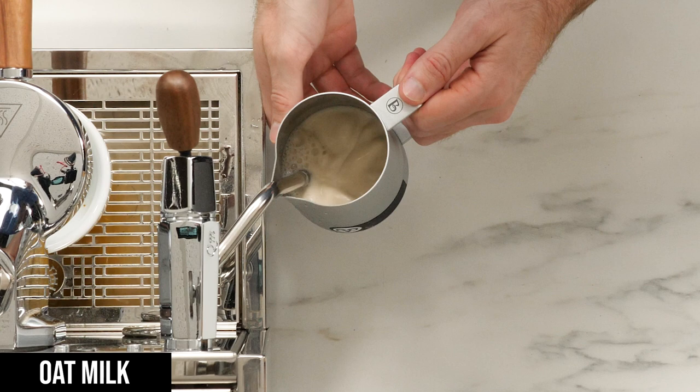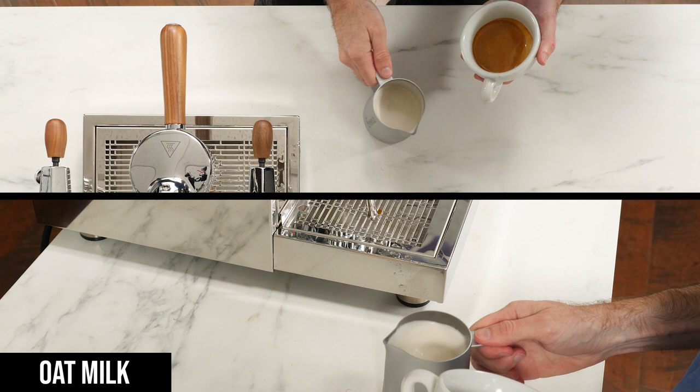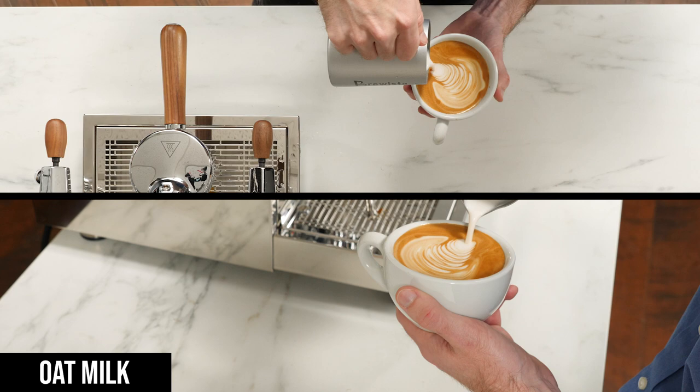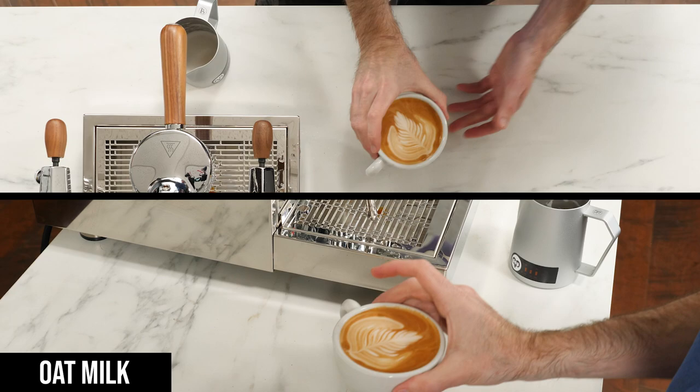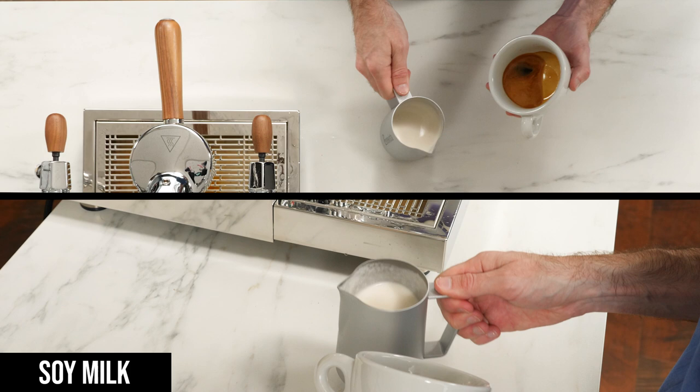After that was the oat milk, which of all the options felt the most like cow's milk when steaming and pouring. This is probably why oat has become the most popular alternative milk for espresso drinks in recent years. Now remember that the oat was the one that curdled with the super automatic machine, but I didn't have that issue here at all, which leads me to believe that the milk was likely just heating too much in the earlier tests.